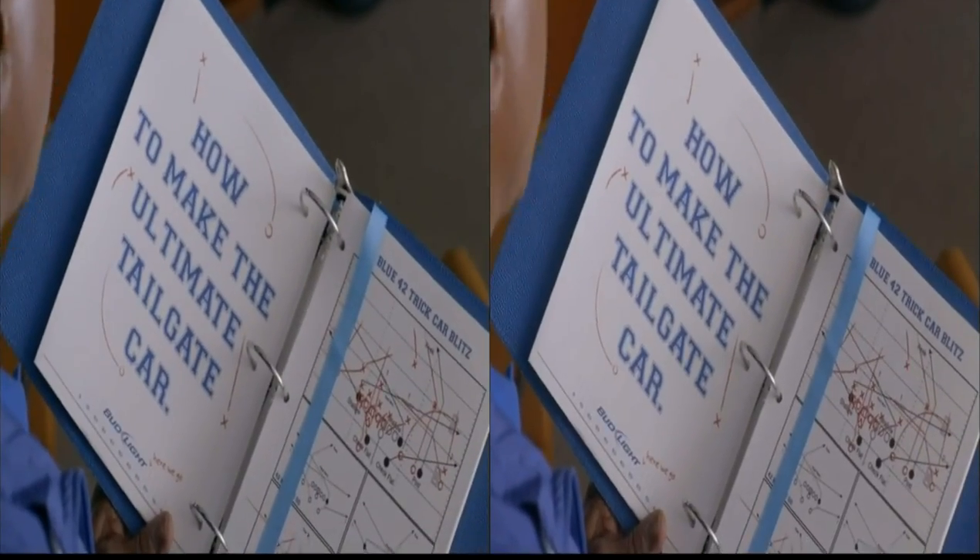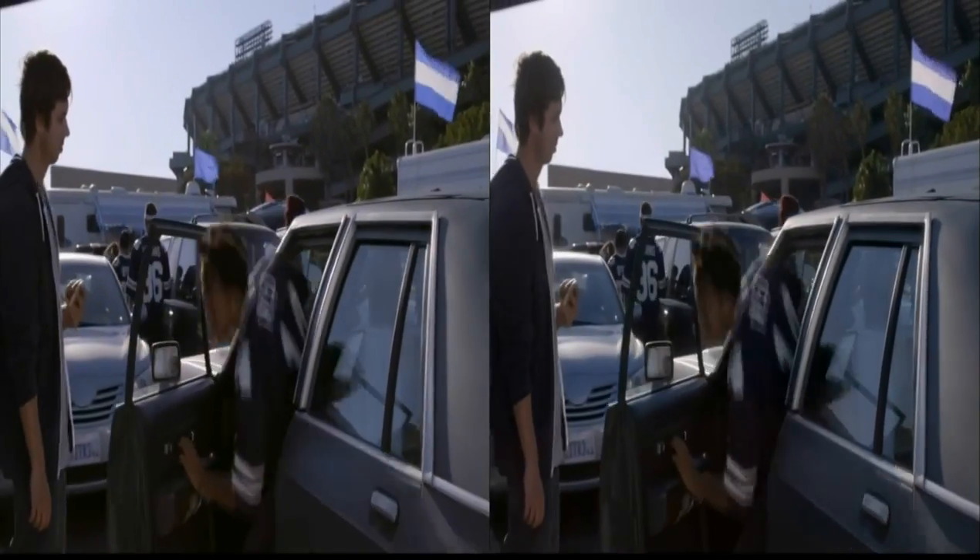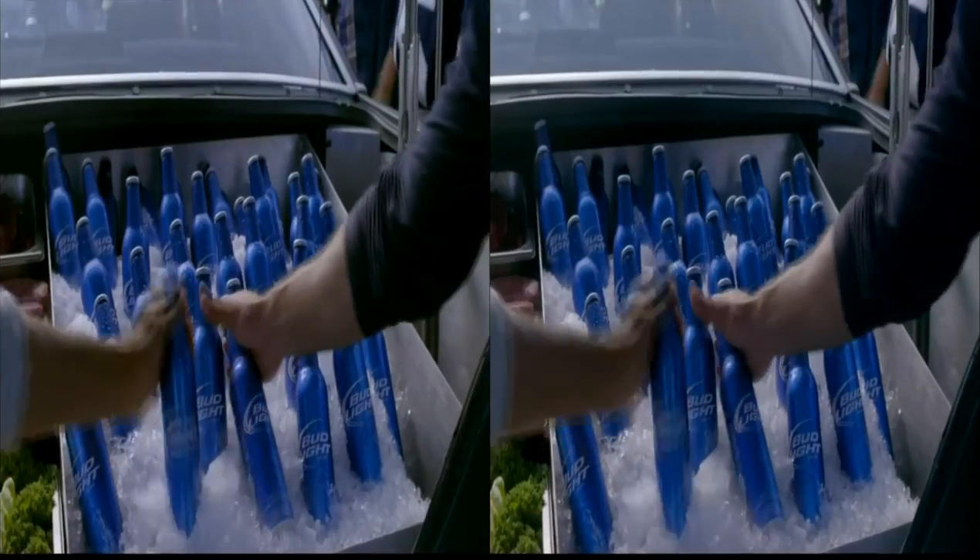It's time for the Bud Light Playbook. Today, how to make the ultimate tailgate car. Hey man, come on — you run out of gas? Actually, there is no gas tank. Behold, the ultimate tailgate car.